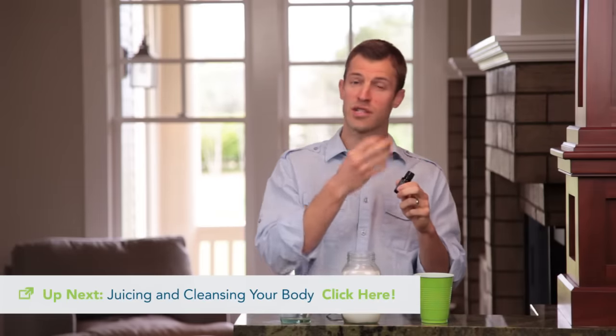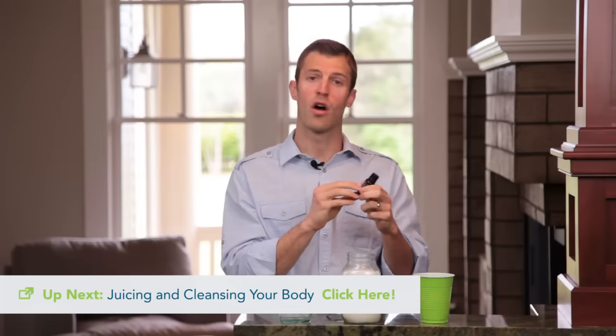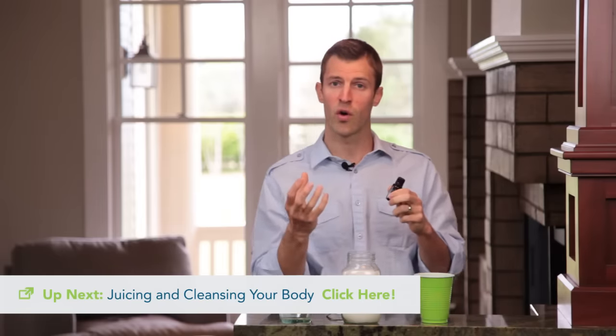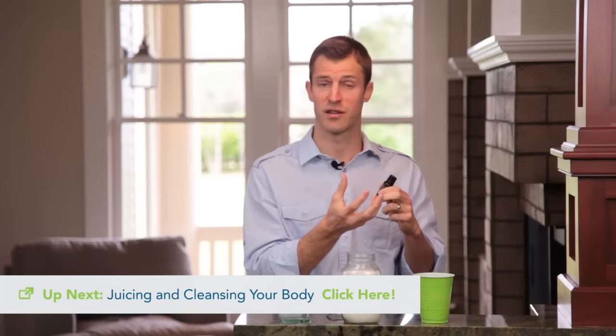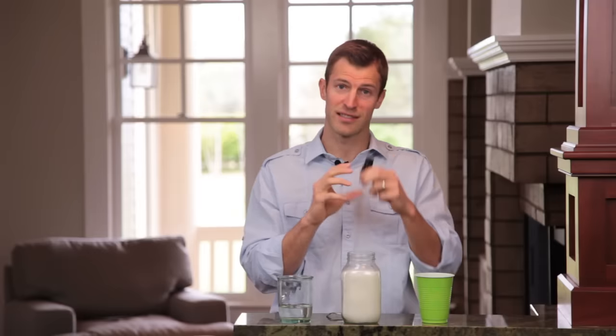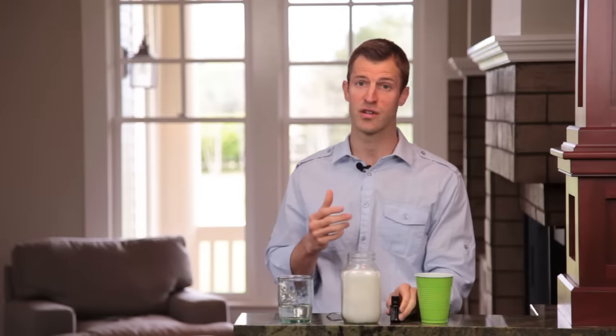One other thing you can do in your oil pulling to get additional benefits is add five drops of essential oils along with the coconut oil. You can do frankincense, which helps support immunity; lavender, which helps your gums; or something like tea tree oil, or a blend that has cloves or cinnamon in it, which can help kill off bad bacteria as well. Doing a little essential oils with the coconut oil is something else you can do, but just simply coconut oil works great.